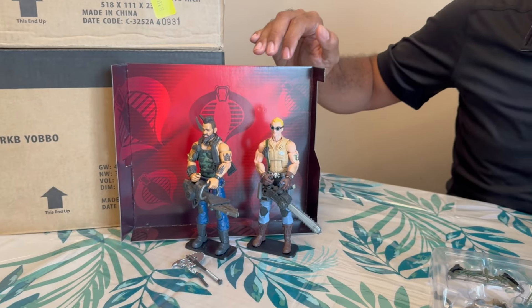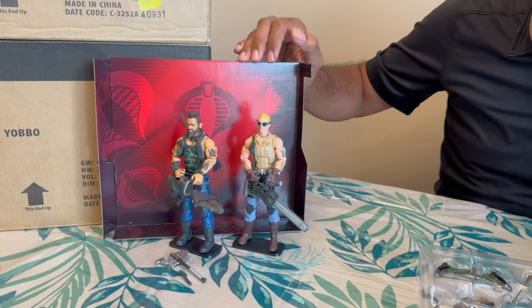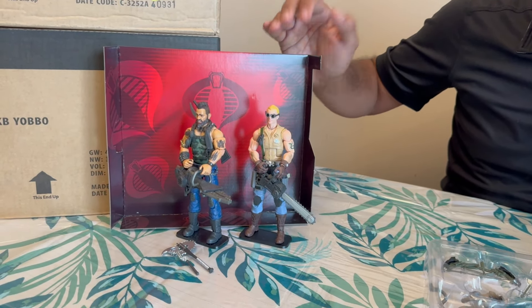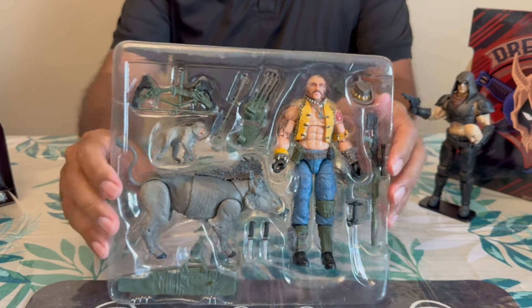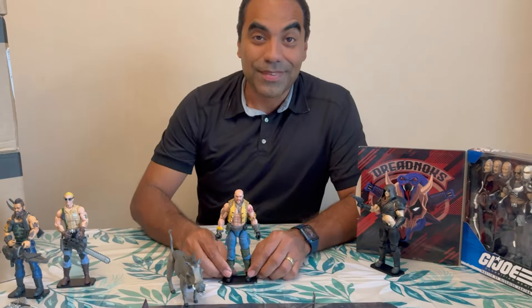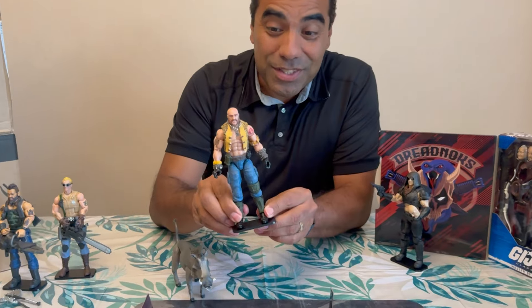I know the other Dreadnoughts — at least Zartan came with a Dreadnought background, not Cobra — so this is a bit of a change. This is what he looks like quickly, just before we pull him out. Let's go see what's in there, but man, this guy looks big.